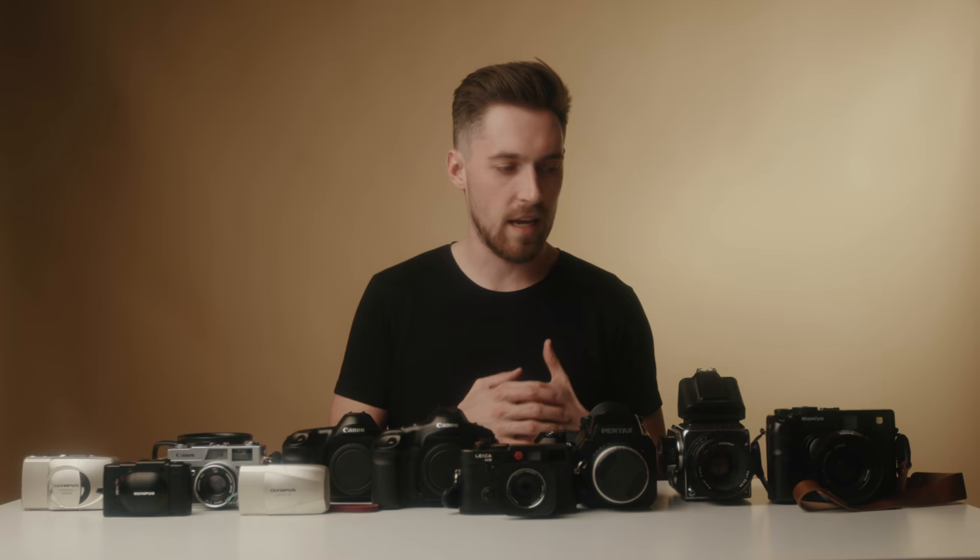Hey, it's your YouTube dad, back with a lot of film cameras. There are a lot of people who ask me which camera should I start with if I want to get into film photography. So I kind of just wanted to lay out all of the film cameras we have in our studio at the moment and talk about the differences between all of them, from cheapest all the way to most expensive, 35 millimeter all the way to medium format. So let's just dive right in.